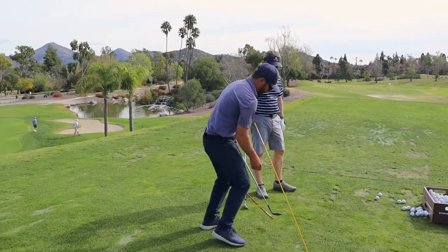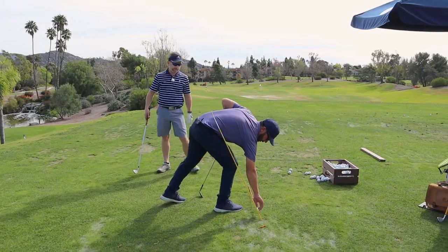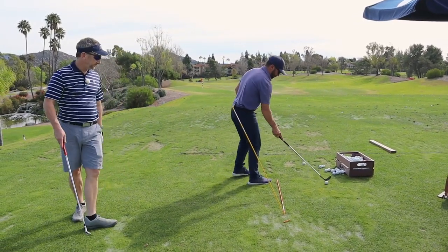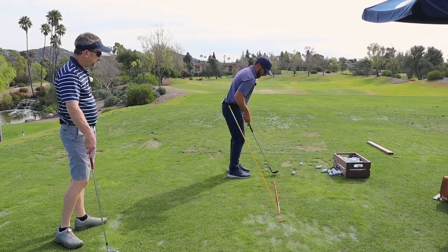I put this up like this. So if I were to line this up — here's in between ball and feet right here. I'll let you hop back there with Gabe.